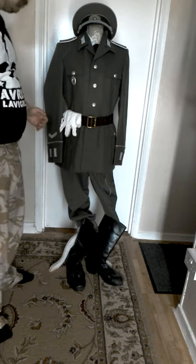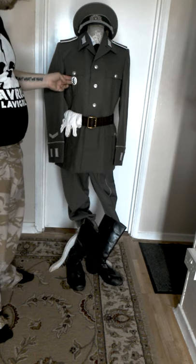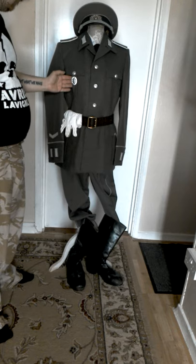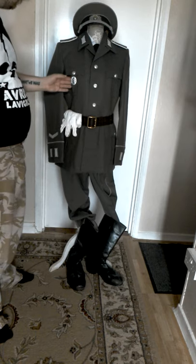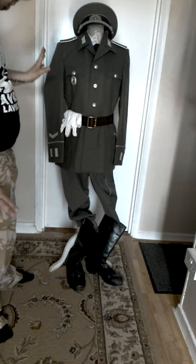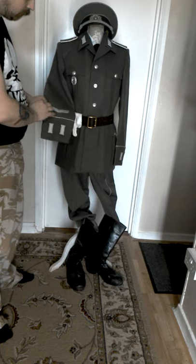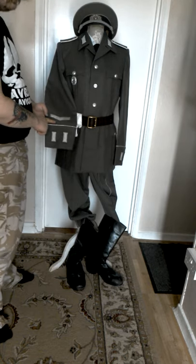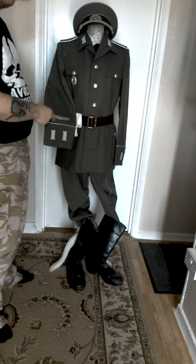Another thing to note on this uniform insignia-wise is the badge on this pocket here. Not worn on the medal side as it's not a medal — it is a political award. This is a DDR shooting award. Somewhere I've read it states that it is a youth one, but I believe it is actually a lower class one than the Lanyard, which would go from the epaulet down to the bottom, which I don't actually have in my collection at the moment. The final bit of interesting insignia is the chevron on the arm, opposite of where a cuff title would be but at the same height. This chevron is for Unteroffizier and lower, so enlisted and lower, and it denotes three years voluntary service.